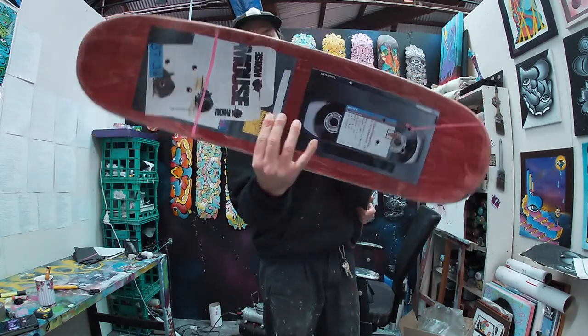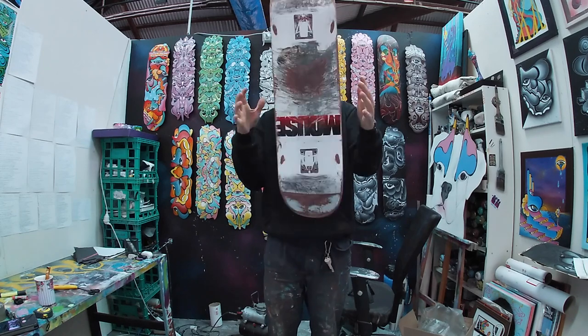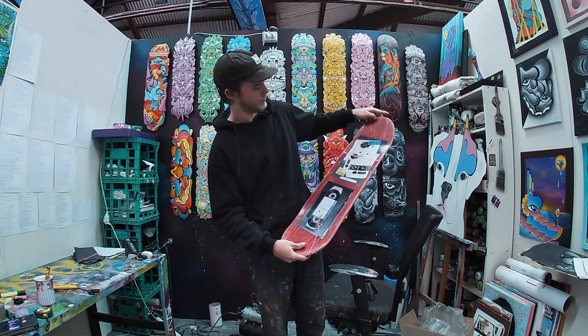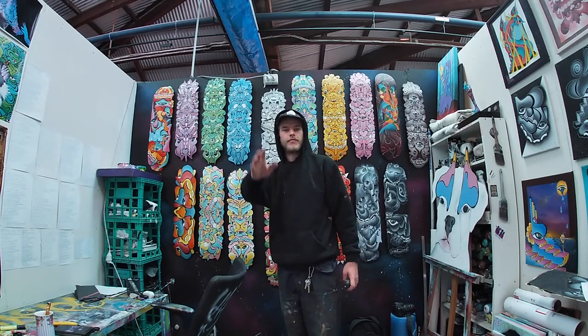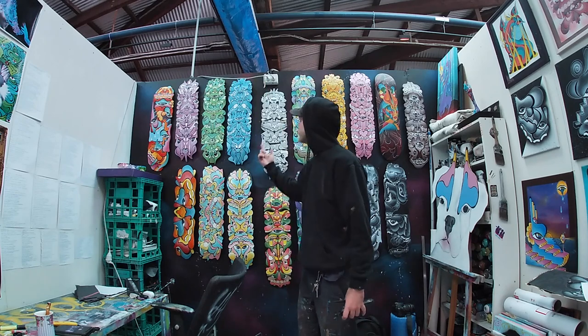Thanks for watching my video and I hope you liked what you saw. I actually paint a whole bunch of skateboards and show all the different processes that I use, so if you enjoyed it, please feel free to like it, subscribe, and continue on. So thanks again, much love, and I'll see you on the next one.